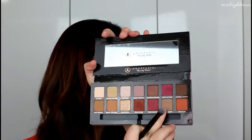Now that that's set, we need to go in with our crease. I'm going to start with the color Warm Taupe. On a nice big fluffy brush, I'm going to pick a little bit up and just start buffing that into the crease. This is going to be our transition shade — I'm just doing windshield wiper motions and little circles.